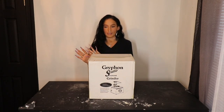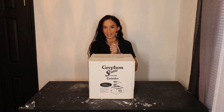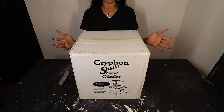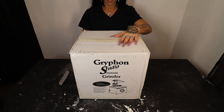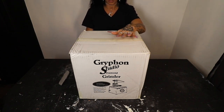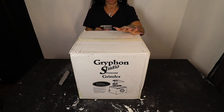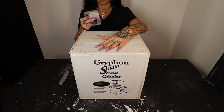In today's video we'll just open this up and I can give you guys my first impressions, and at the end of the video we'll talk about the plan for upcoming videos. I got this right from Amazon — again, I paid for this with my own money. It is the Gryphon Studio Diamond Grinder and it is $200.61 right now. After tax I paid $213.15.